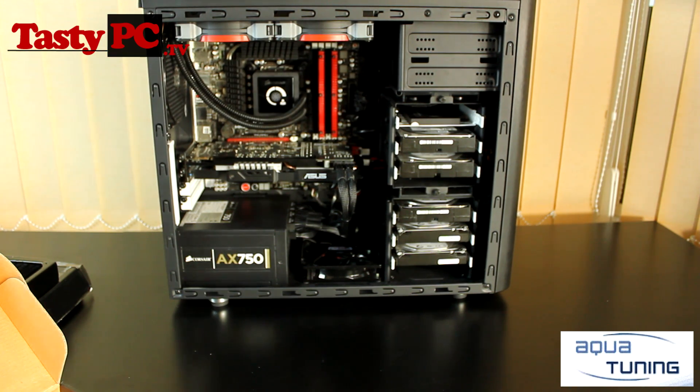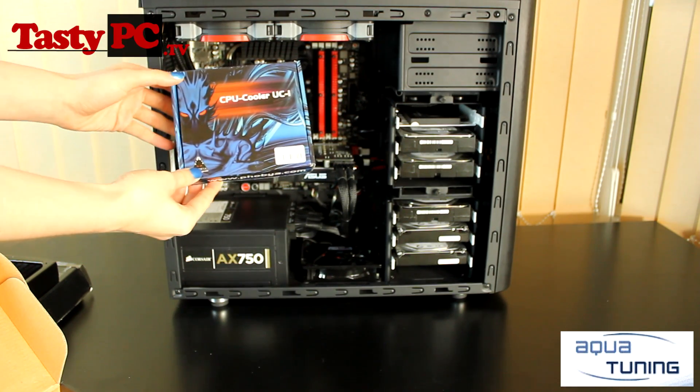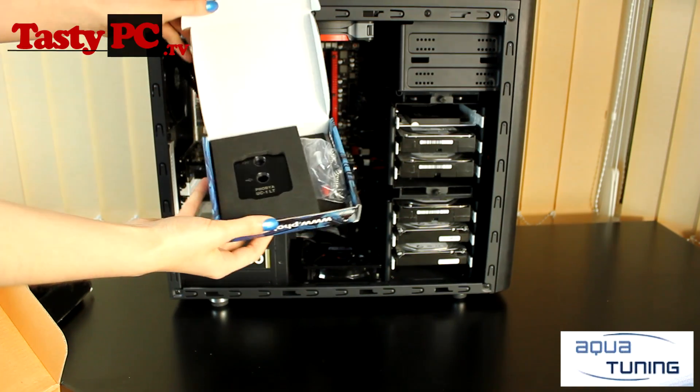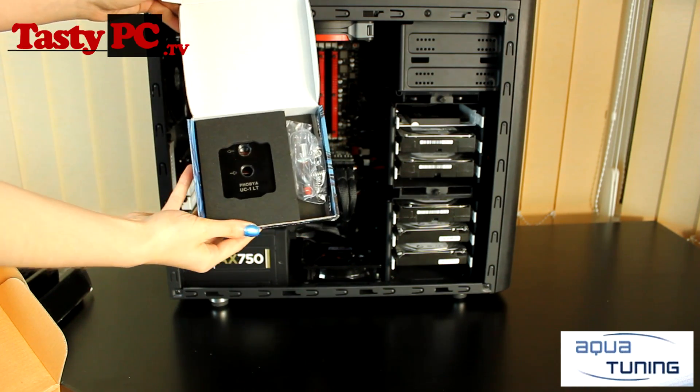For the CPU block, I'm going to be using Phobia's new UC1 water cooling block. I have already done an overview on this if you want to have a good look around it — I'll put the link to that in the description below.